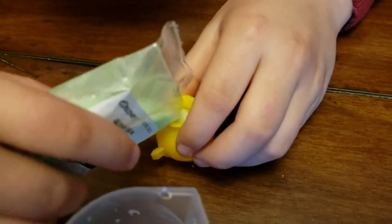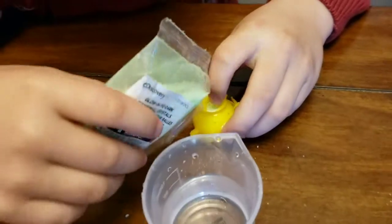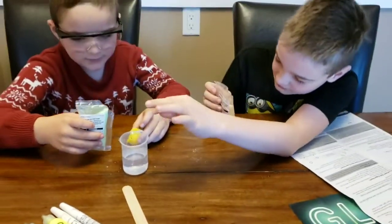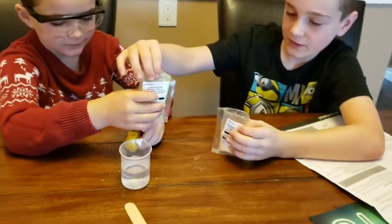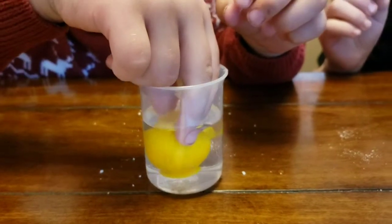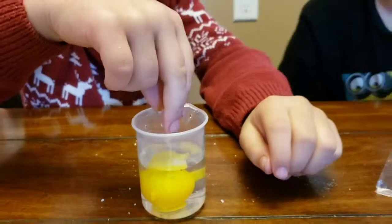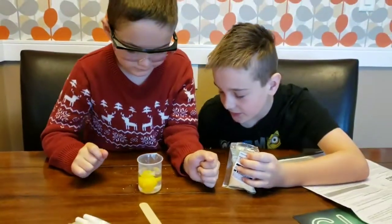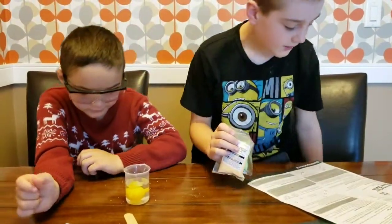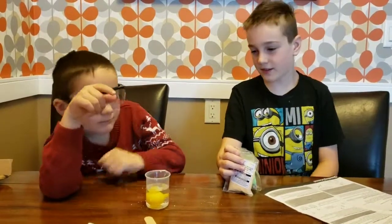A little bit more — okay, Owen, you're going to go now. Put that in there, then dump it in the water and hold it there. There we go — you can let go now because it's sitting there. The instructions say it will take about five to ten more minutes to set, and then we can take the ball out and hopefully it'll be shaped like a ball.